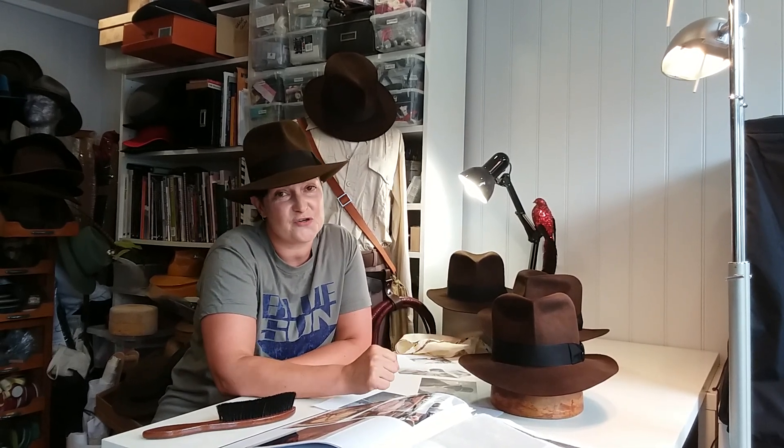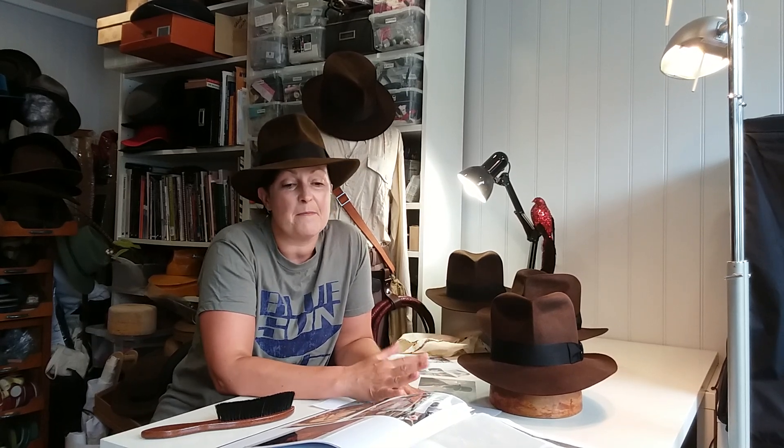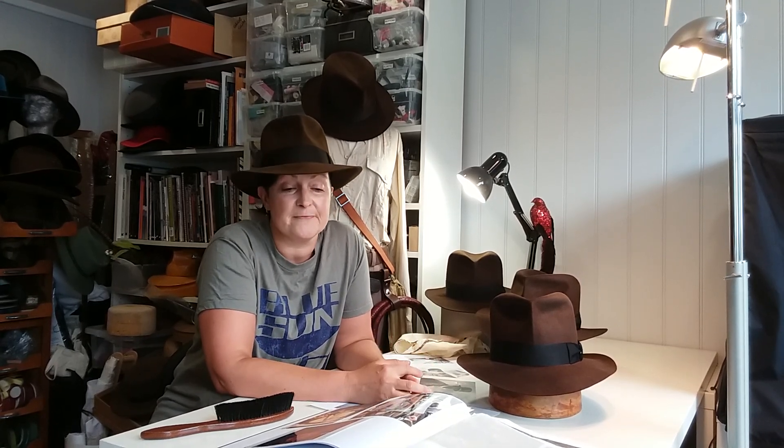Hi, welcome to the Herbert Johnson Hatters workshop. I'm Michelle. I'd like to talk to you today a little bit about ordering from us at Herbert Johnson.